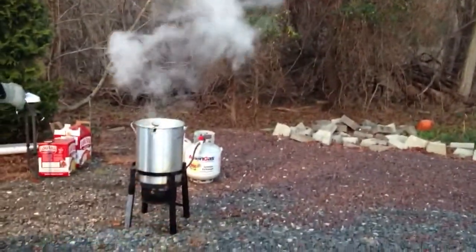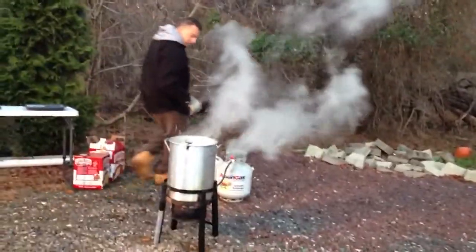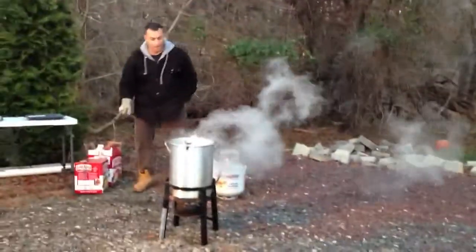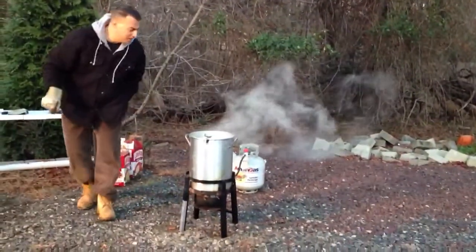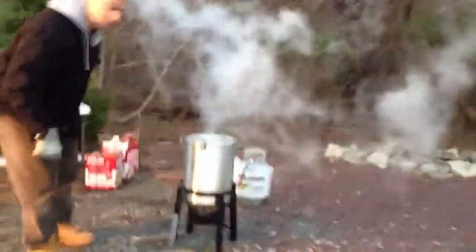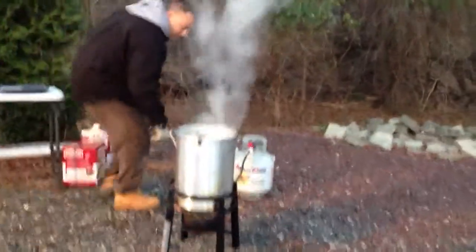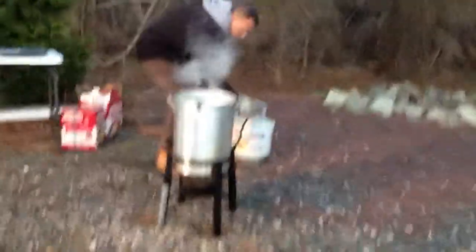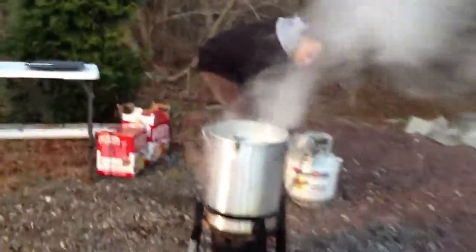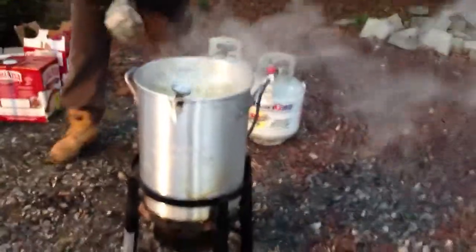So far it looks pretty good. It's popping, the oil's going! As long as I don't see any flames on the side. The temperature went down really quick to 350 degrees because the cold turkey is in there. Oh my god, so now I've got to turn the gas up a little bit — it's down 10 degrees. And you can see it's splashing all over.